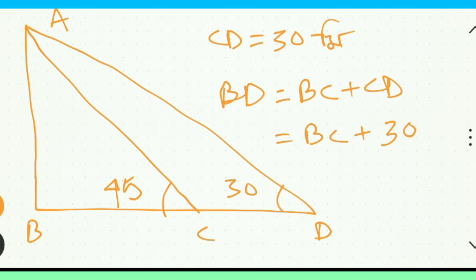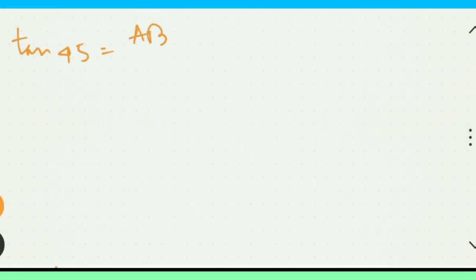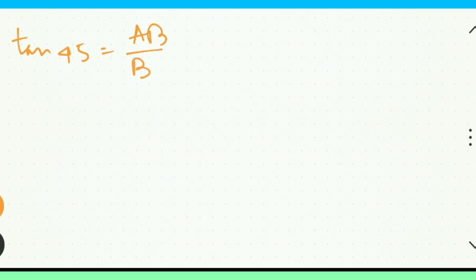BC plus CD. BC plus CD equals 10, 1045. 1045, because AB by BC equals 1045.